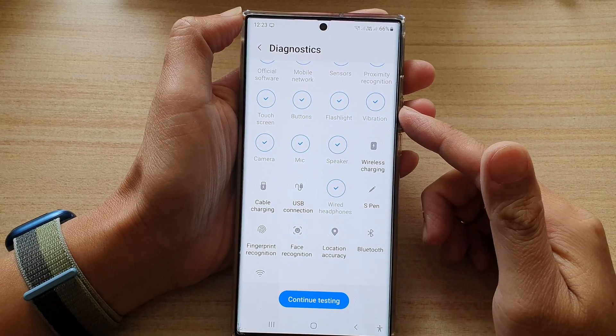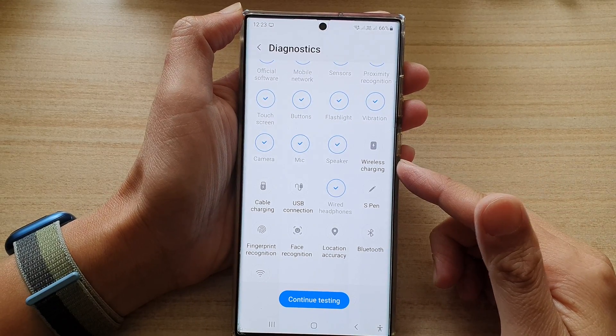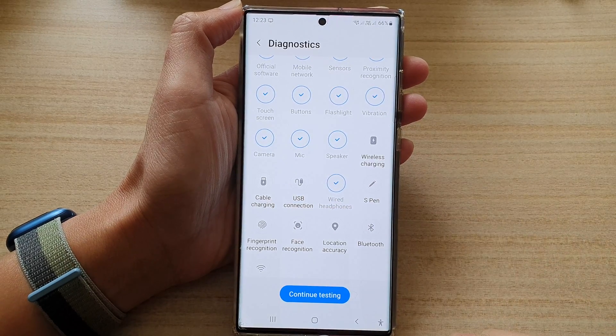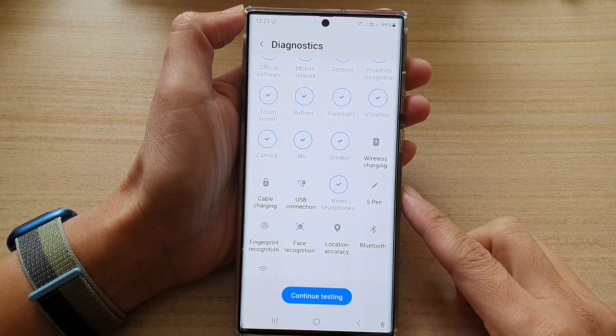In this video we're going to take a look at how you can test a faulty cable charging port on the Samsung Galaxy S22 series.